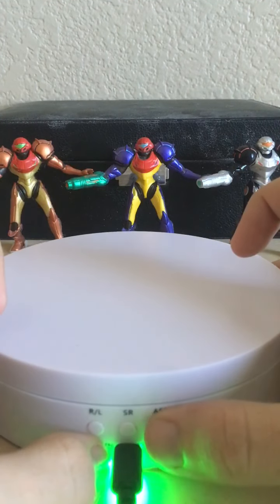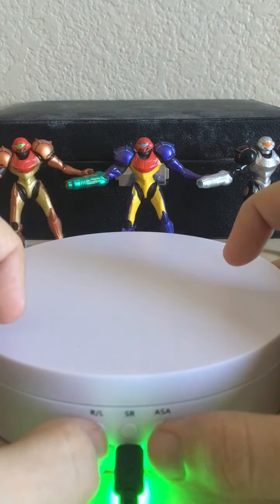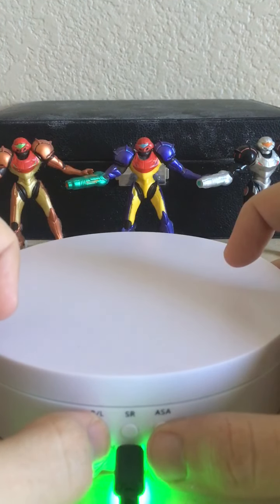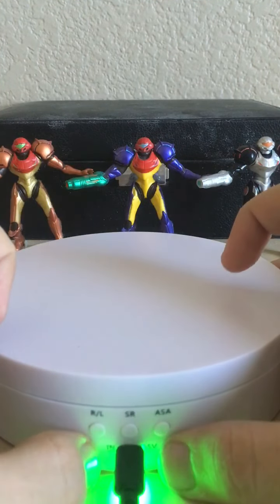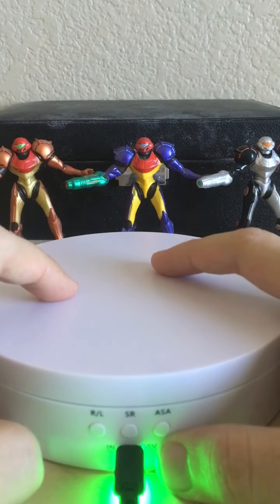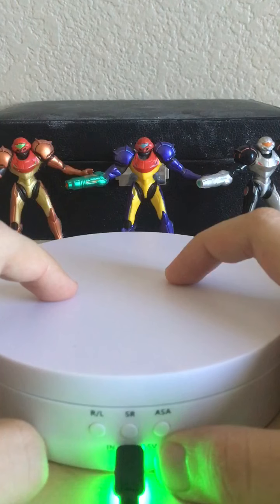This one here is like an emergency stop button, I think, is what it's supposed to be. I can't really tell since the instructions are in Japanese, so I kind of have to figure this out myself. But still, it's a really cool little thing.